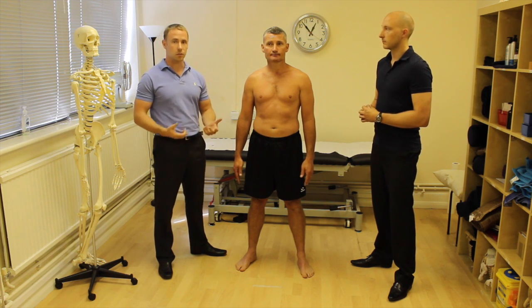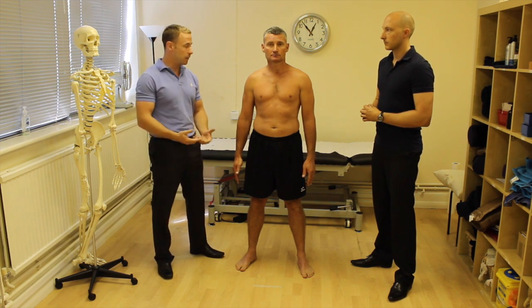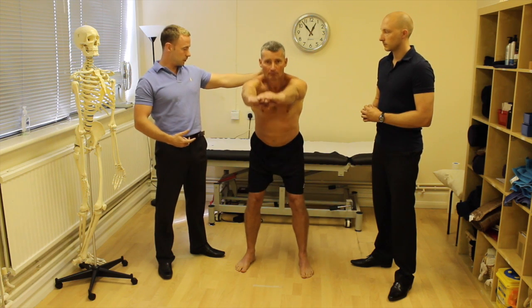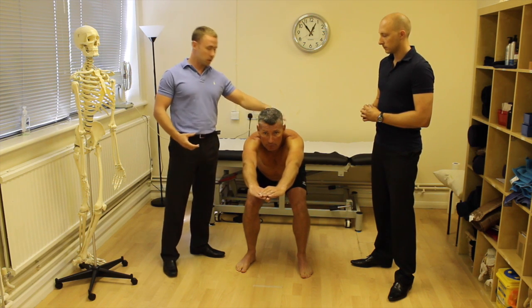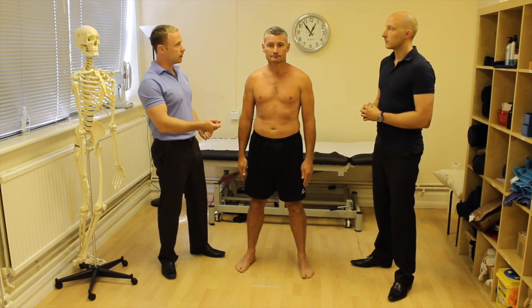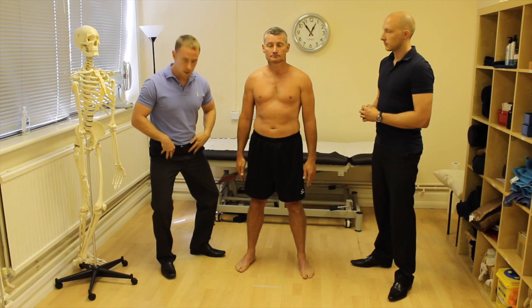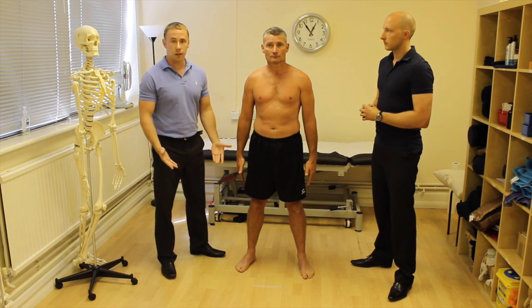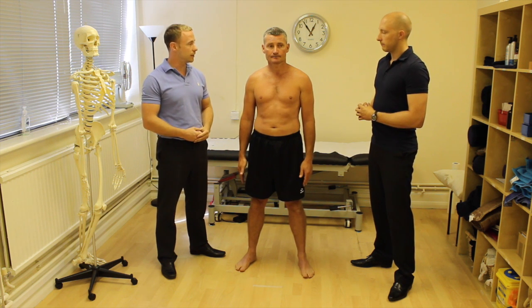I generally think of the squat findings in terms of what might be stiff and restricted versus what might be weak. For example, heels coming off suggests stiff ankles and tight calves. An increased forward lean might indicate stiff hip flexors or a weak posterior chain. If the knees flare out, the lateral hip muscles may be tight while the adductors are weak. So have two categories: what is stiff, what is weak — and test that.